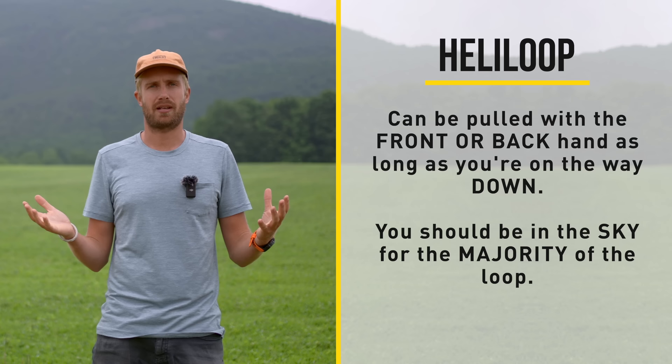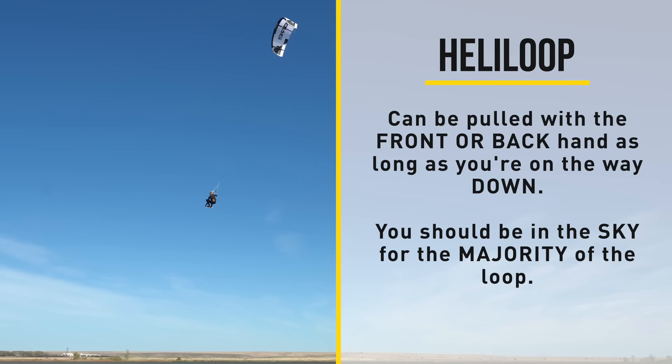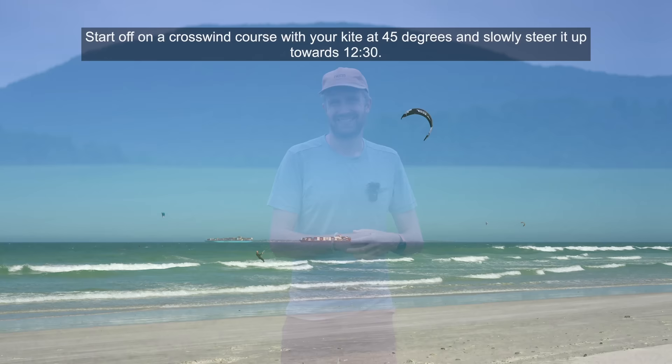The heli loop can be pulled with either the front hand or the backhand, as long as you're on your way down. You should be in the sky for the majority of the loop, and you can link multiple loops together on the bigger jumps. I know this creates a little bit of gray area where it's unclear whether to call it a down loop or a heli loop. If you have any suggestions on how to define it better, please drop them in the comments. And keeping all that in mind, let's start with the first exercise: the down loop jibe.